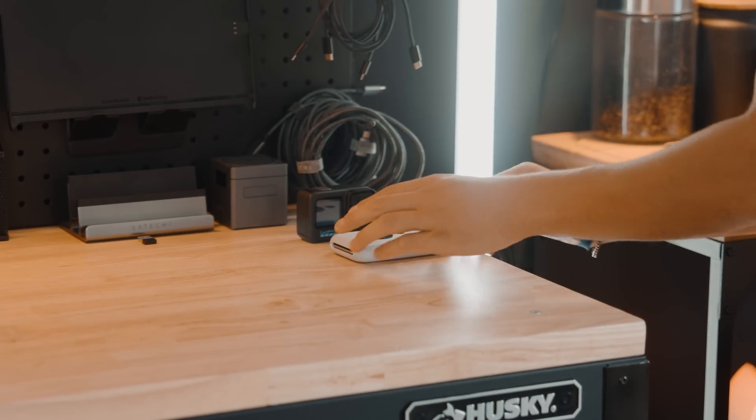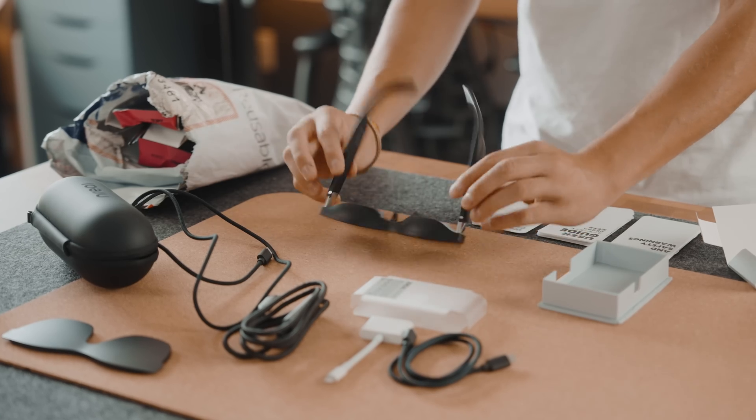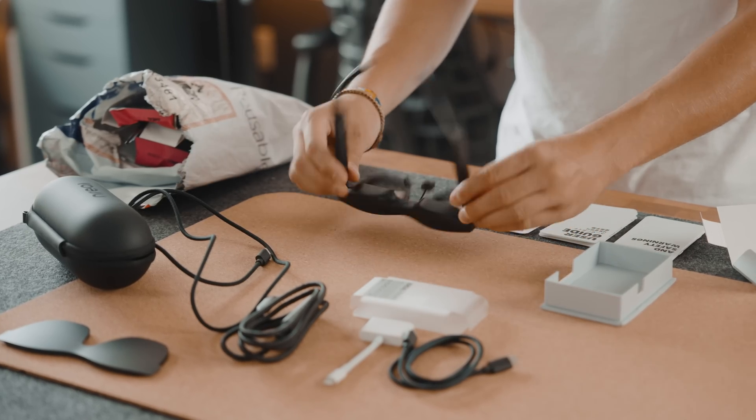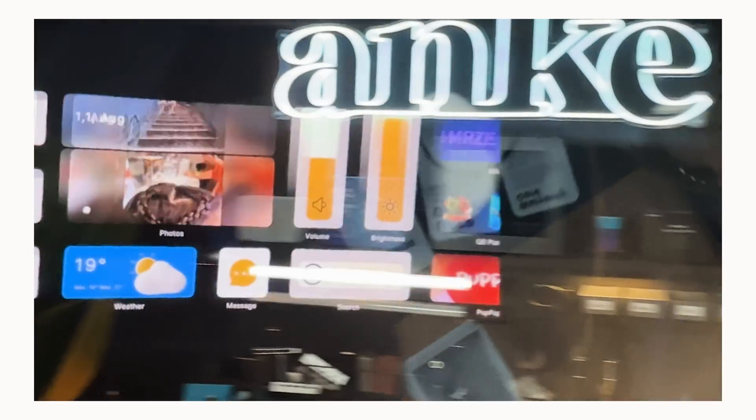For those who haven't watched my video about these glasses, I recommend going to watch that. In short, the Xreal Air AR glasses aren't just augmented reality glasses — they're not solely meant to deliver pure entertainment. They're also meant for users who care about productivity and working on the go.